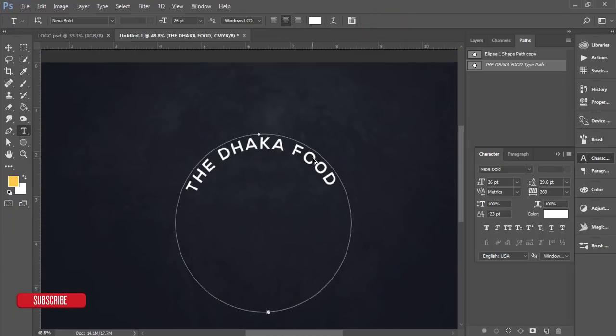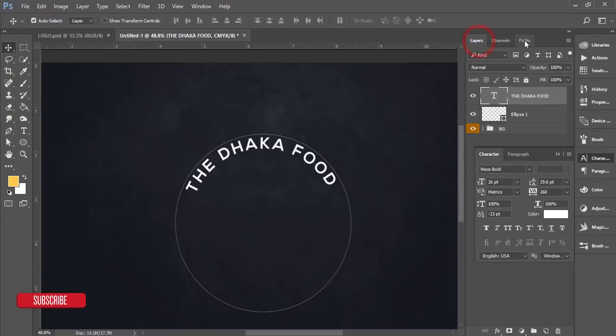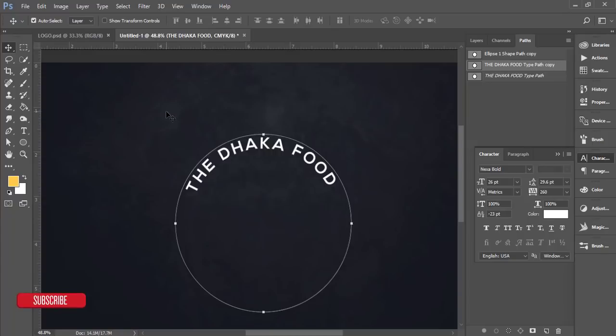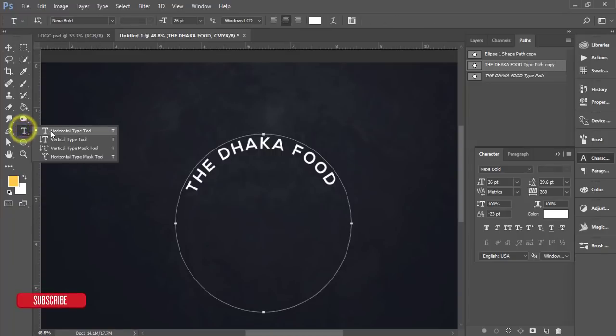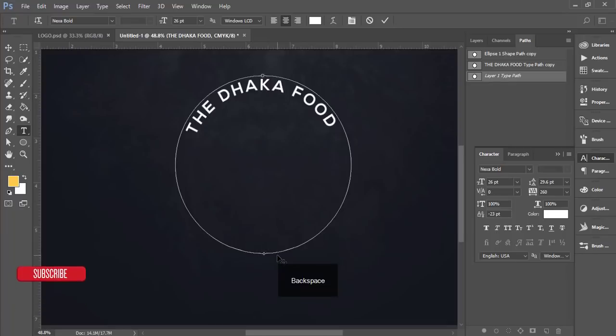For the lower portion of the circle, I need to copy the path again. Go to the Paths panel, double-click, and hit OK to copy it. Go back to the Horizontal Type Tool. In the lower portion, when you see the curved-text cursor, click once and type 'Taste of Life'.